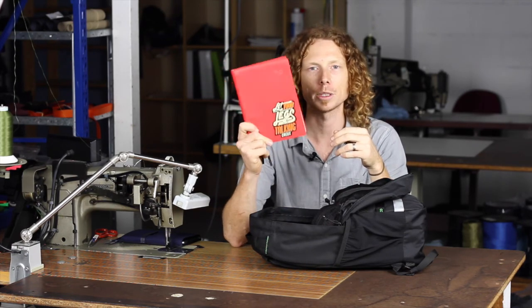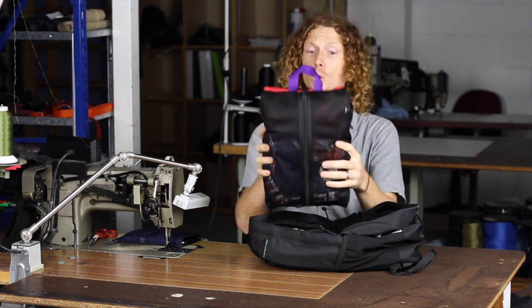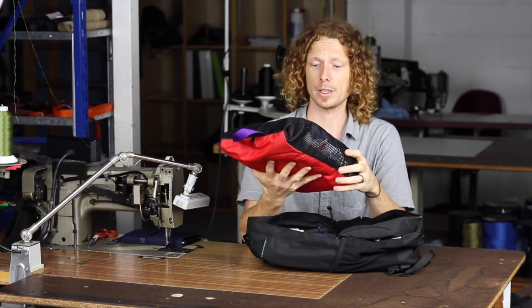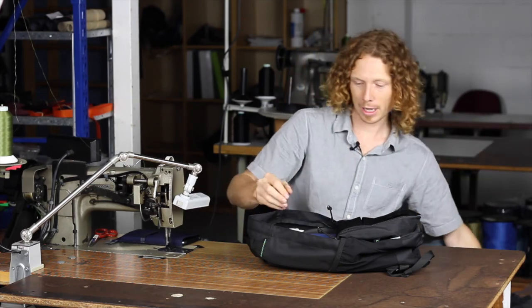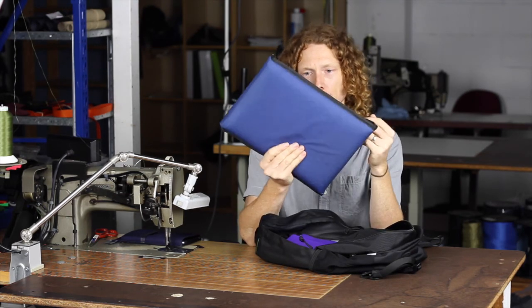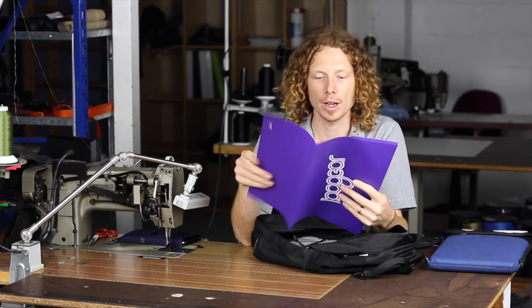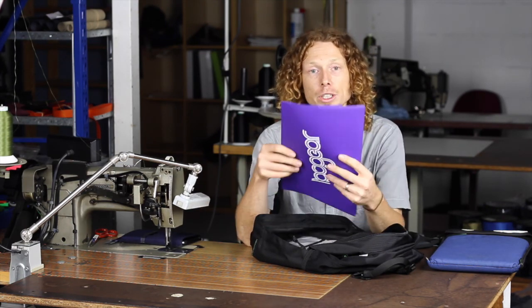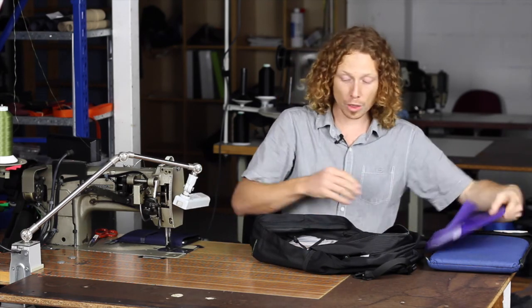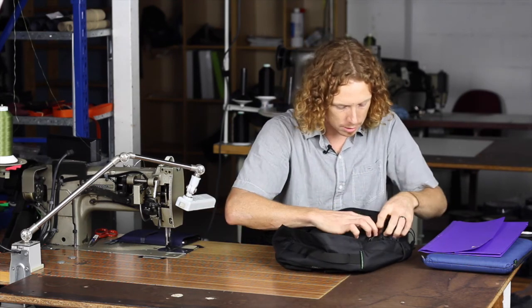I always carry my A5 diary — I do like to have notes on my phone but I love being able to have everything on paper. Then I have all my clothes neatly folded and rolled in a travel sack. Behind that I have my laptop in a laptop case, which I'll talk about in a minute. Behind that I like to have a little A4 folder for carrying notes and files, and it also gives a bit of rigidity to the back of the bag. Although the bag has a slip section for a laptop, I like to pack it loosely — I just find it easier to get stuff in and out.